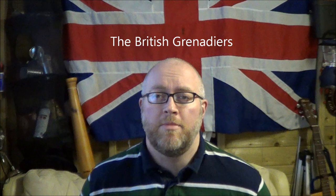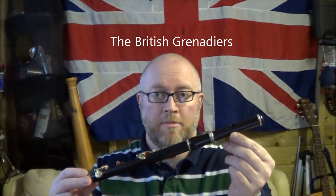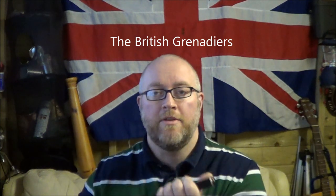Hi folks, this is a video on how to play the British Grenadiers on the B-flat flute. It is a B-flat flute — not a piccolo, not a concert flute, not a G-flute. It's a B-flat flute played by military bands.